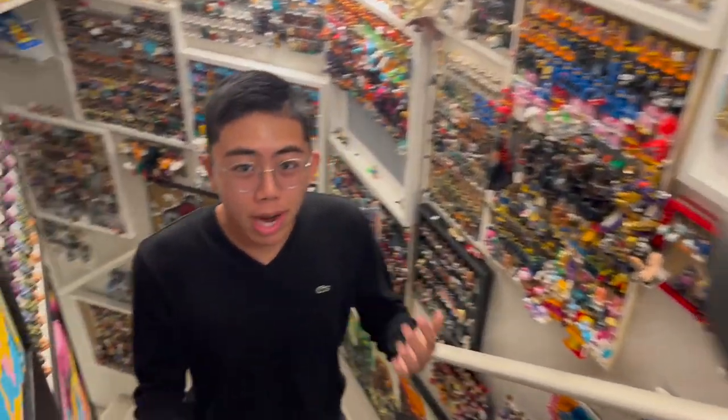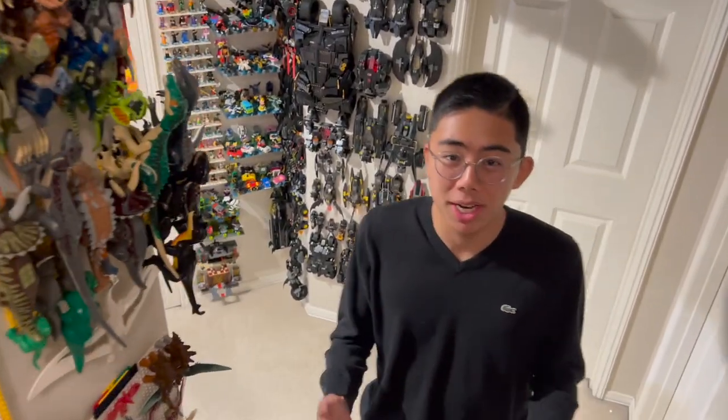Hey there! Thanks for tuning in to Duck Bricks. I'm Chris and welcome to a brand new episode of Bionicle Fanon Reviews, the show where I review some of the canon and non-canon Bionicle models that I find particularly interesting, or in this case, have won a Duck Bricks Fanon Contest.